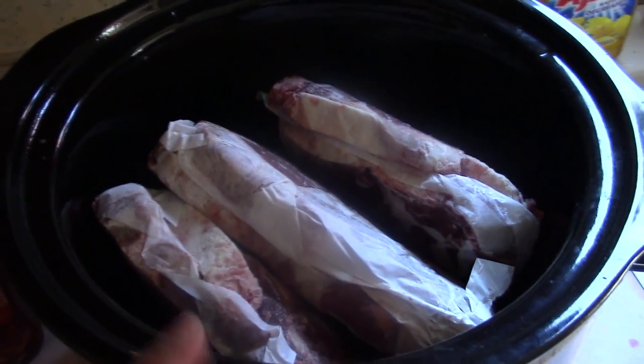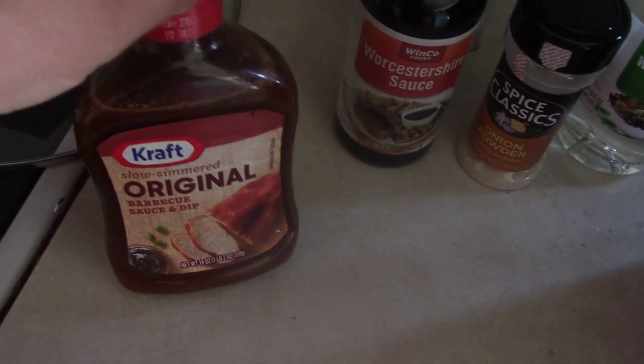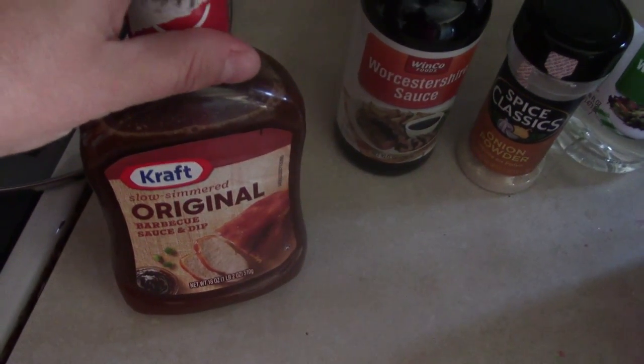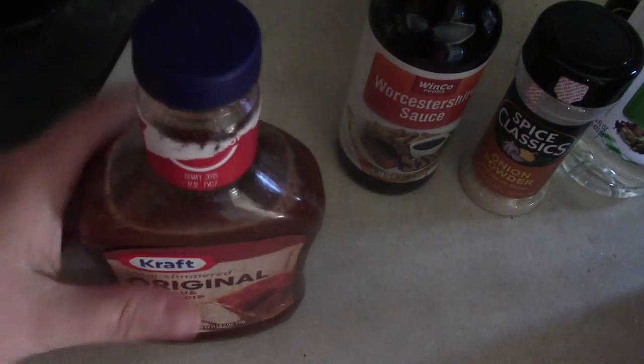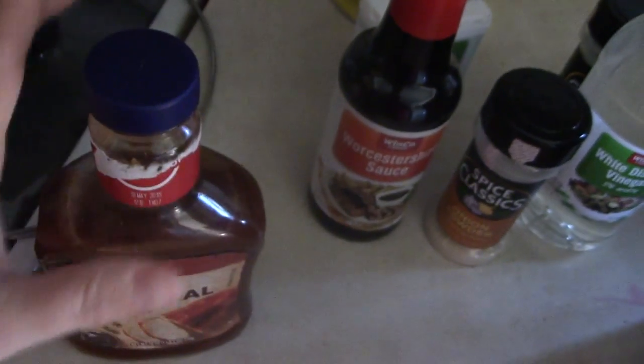Here in the crock pot I have our steaks — frozen, fresh from the butcher shop. In this bottle I had some remnants of barbecue sauce, so I added water and shook it all up, and then I put my beef bouillon granules in there — about three tablespoons. I always just eyeball recipes. So we put it in here and shook it up, so this is barbecue sauce water with beef bouillon.